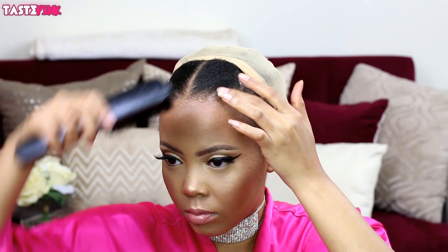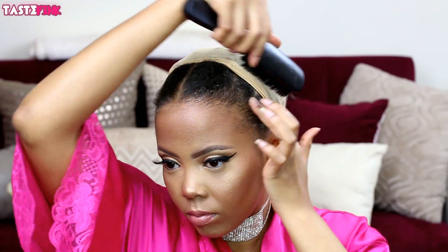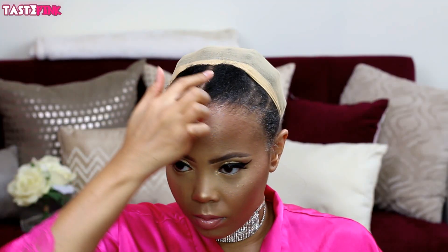The next step is applying a gel — I'm using the Got 2B Ultra Glue and a soft bristle brush to mold this into my hairline. This step is completely optional. I do want to make a note that I'm applying a little bit of the gel next to my parting space and I'm going to follow up with the freeze spray.